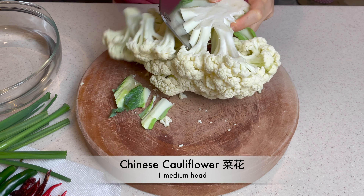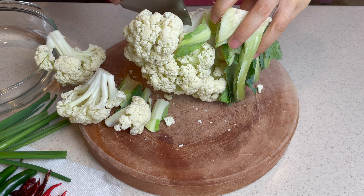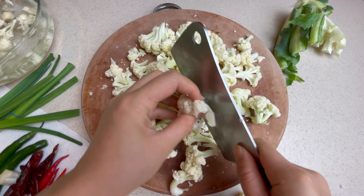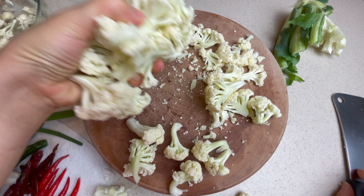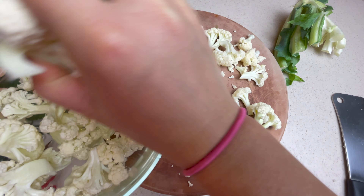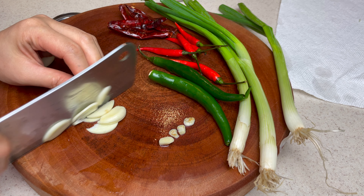If you're looking for other ways to cook cauliflower, this is the recipe for you. First, break one medium head of Chinese cauliflower into small pieces. Don't know where to find it? That's okay — a regular cauliflower will be just fine. When you are done, toss it in a bowl and wash with water. Before cutting up the rest of the ingredients, boil 6 cups of water in a pot or wok for later use.